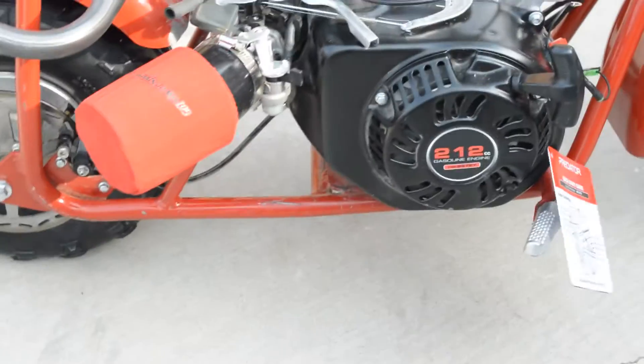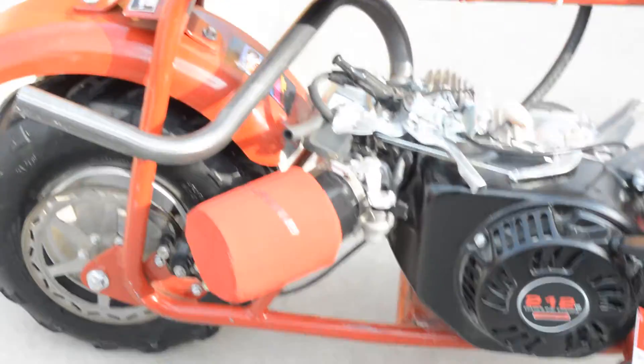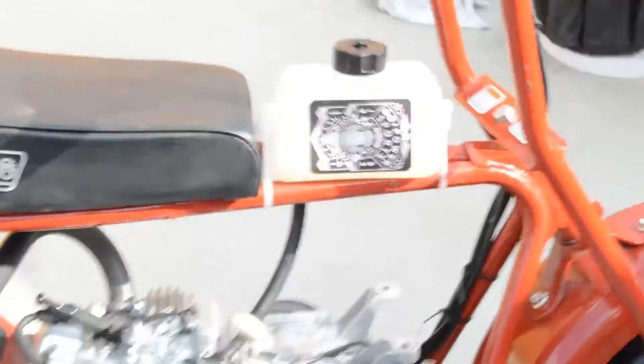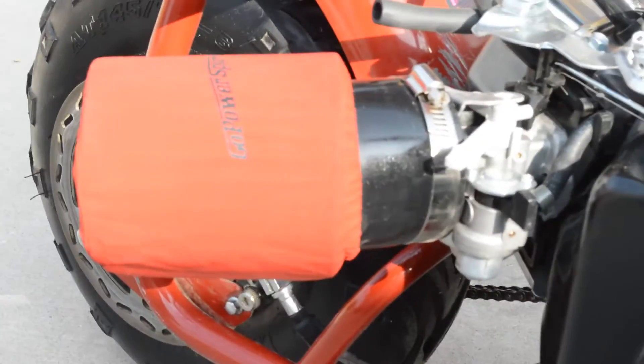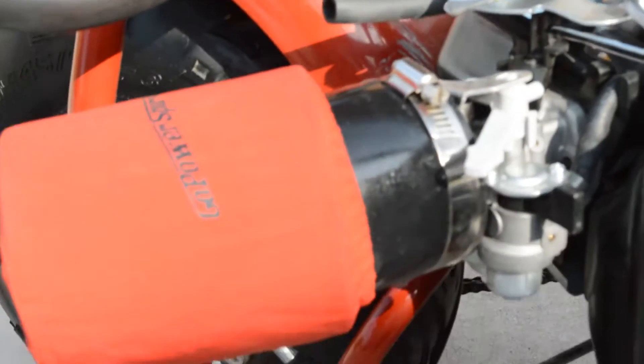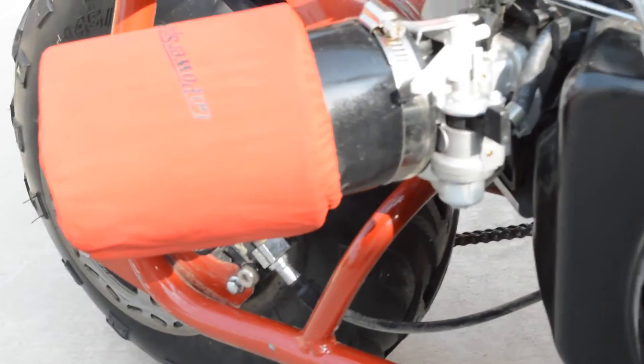What is up guys, it's Carter back at it again. In the last clip we saw me unbox the kit and the gas tank, so I'm going to get up close and show you everything. That is the new air filter from Go Power Sports. And that right there is the new exhaust pipe — we just bolted it down with two bolts and added a new gasket. It comes with a little adapter with two bolts as well.